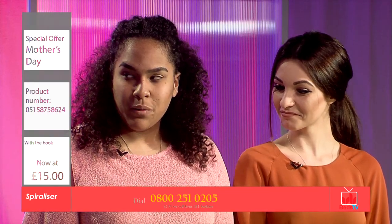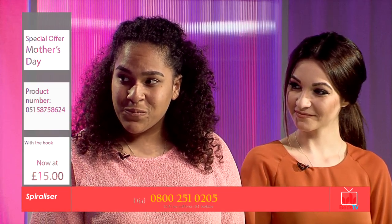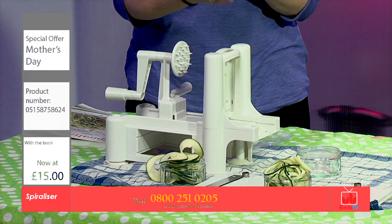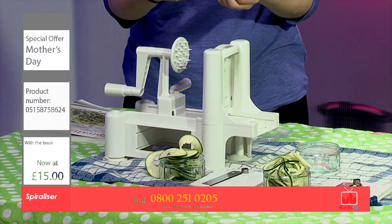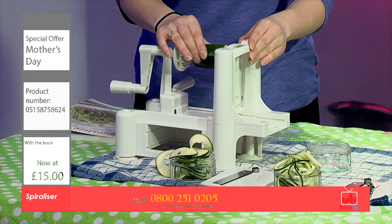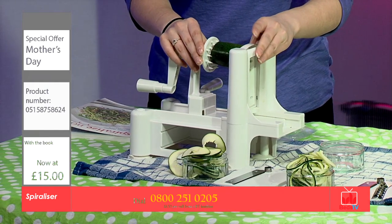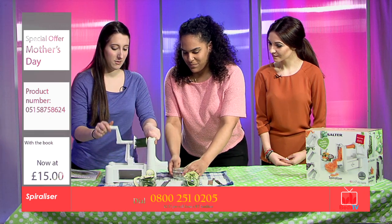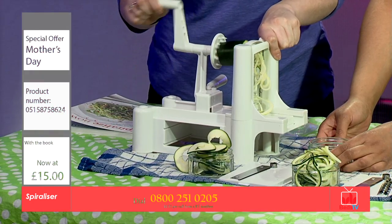So could you show us how it works quickly? Definitely. So first you take a fruit or vegetable — I've chosen a courgette. You need to cut off the sides so it's flat, so it's even. You attach it to the blade and you clamp it in with the spiky side. That went in quite easy actually, didn't it? So if you want to get ready to get the noodles — I'll hold that.